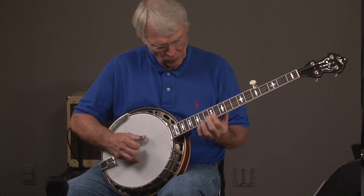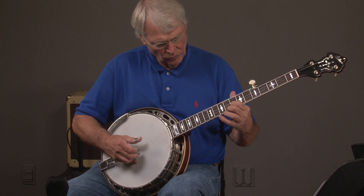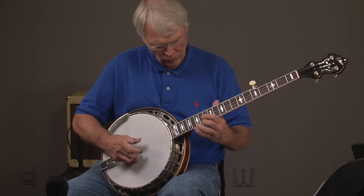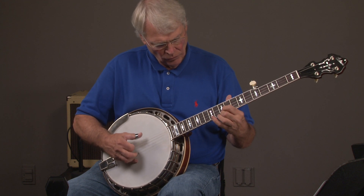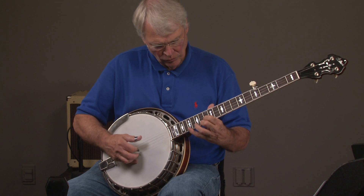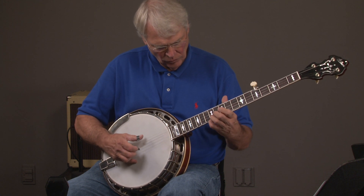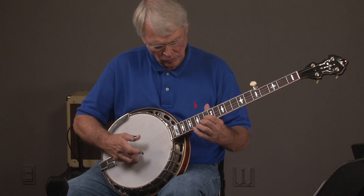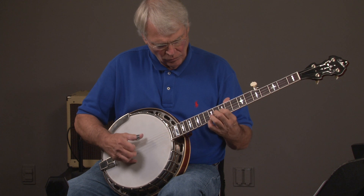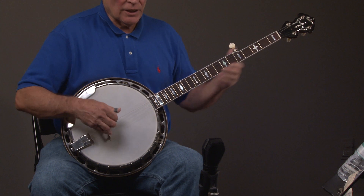Guitar solo. I'll play a couple of licks in a couple of different registers.